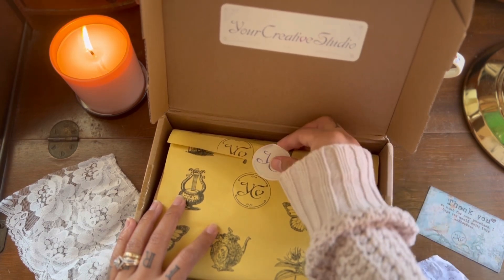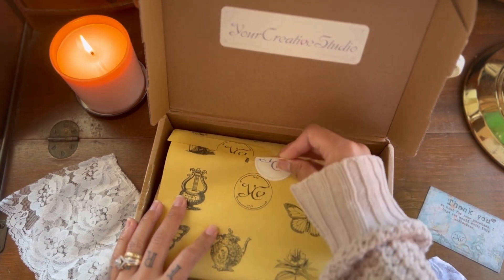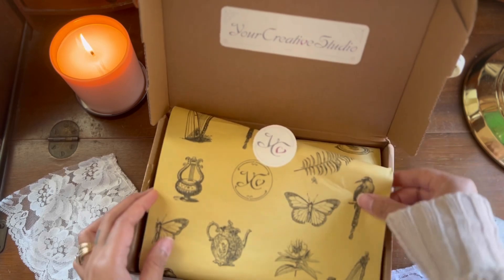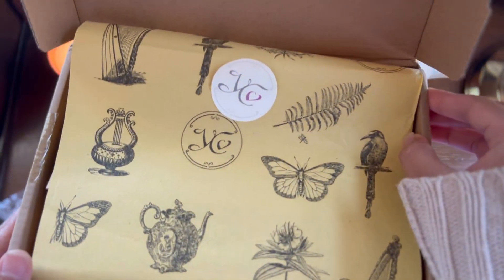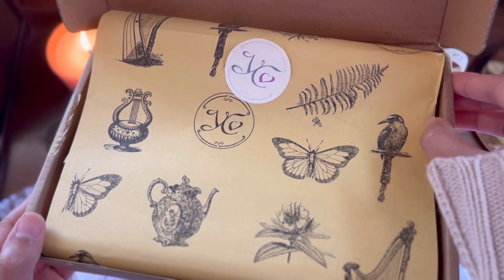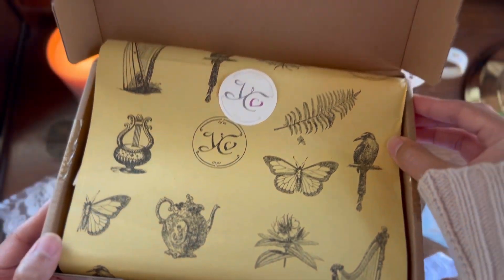Before we go straight into the unboxing, can we just admire this beautiful tissue paper? The images on it are just super detailed and they are absolutely lovely.